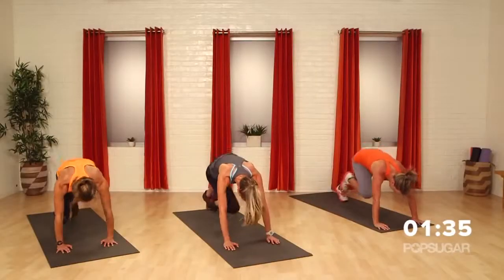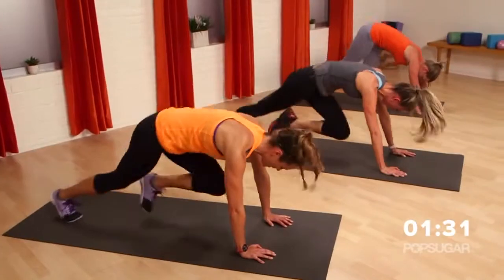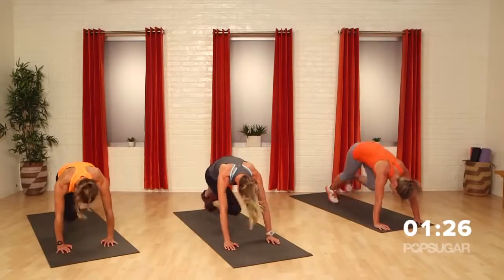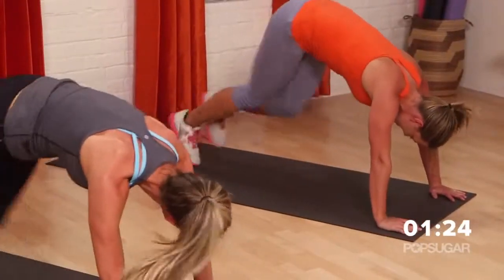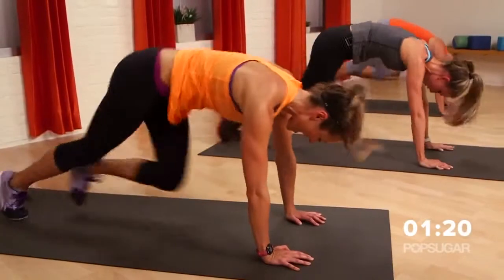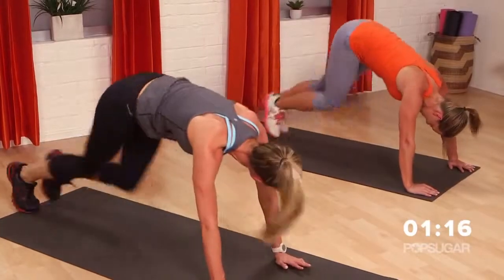You're going to go straight into the knee to the chest. You can start slow, get your form right, and now let's take it up. Keep breathing — you can let that sweat just drip down your face. Abs are working. If you have to take a breather, take a breather, then join right back in.